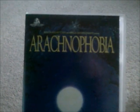And finally, this one is Arachnophobia — that's another Cinema Club tape. Here's the spine and the back.